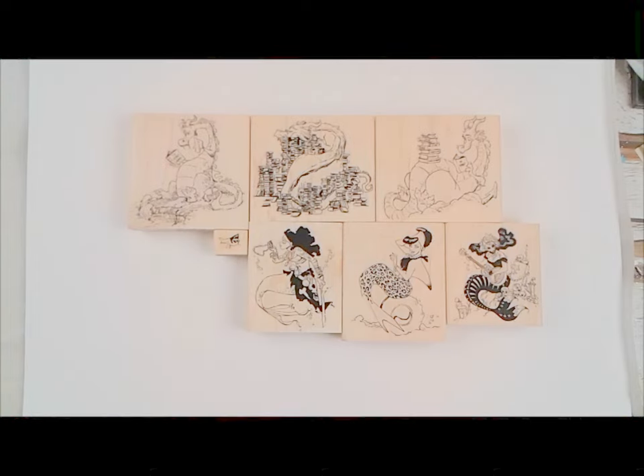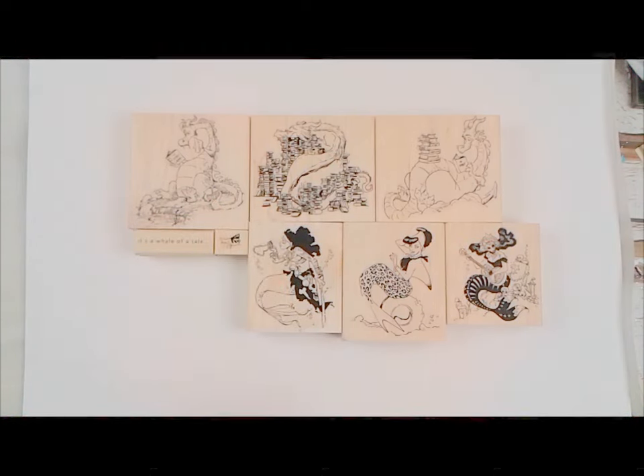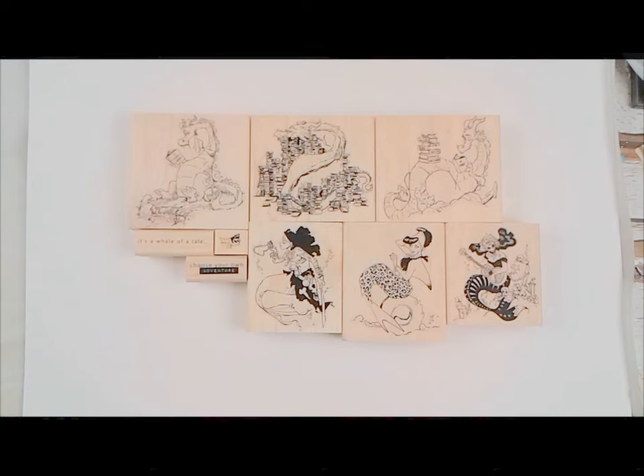I threw a couple sayings on this board too: 'It's a Whale of a Tail' and 'Choose Your Own Adventure.' And that's it, you guys — those are our plates, all individually mounted. Don't forget, if you buy them clean cushioned they're 20% off, and unmounted is 40% off.